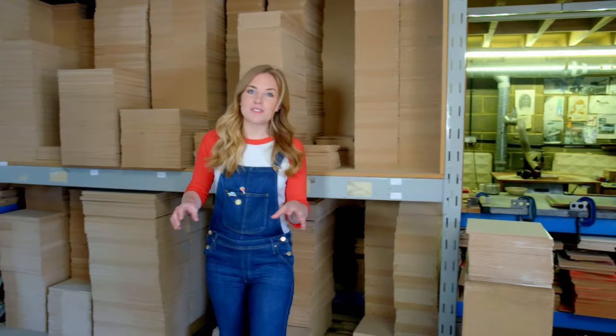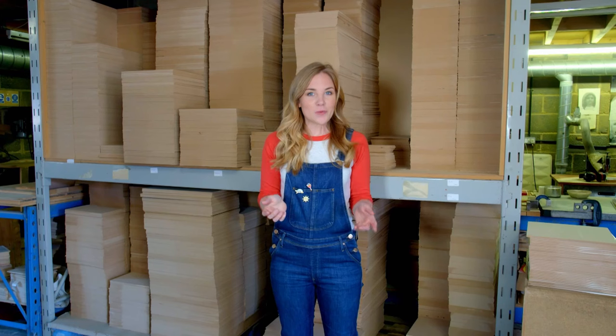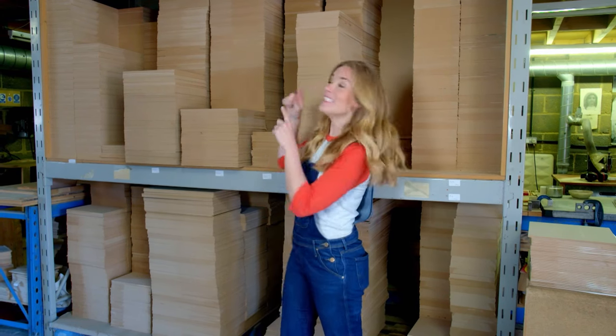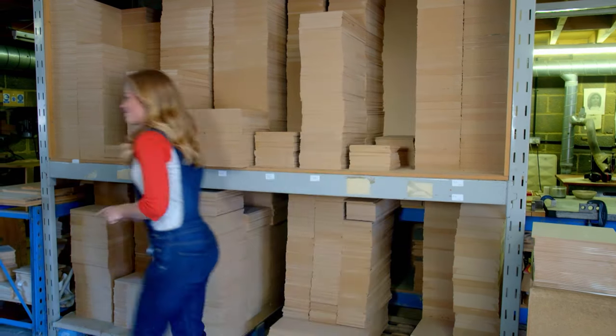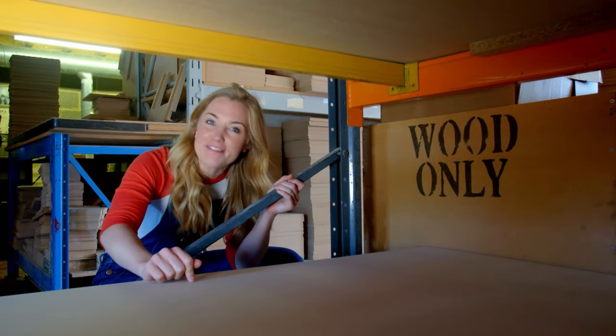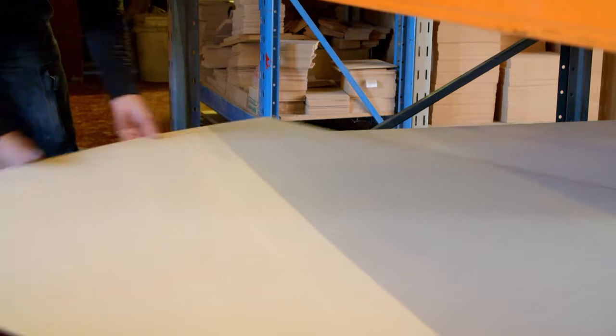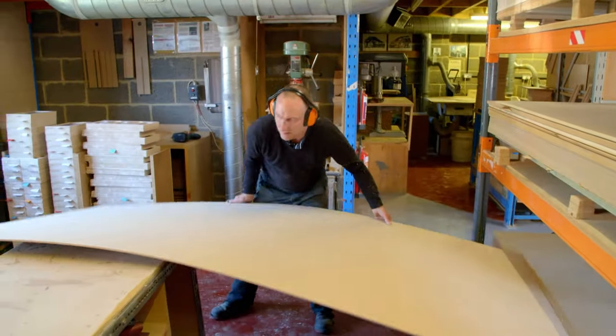Jigsaw puzzles are sometimes made out of a type of thick paper called cardboard, but the ones we're making today are made out of wood. These sheets of wood are much too big for our jigsaw puzzle, so first they have to be cut to the right size.